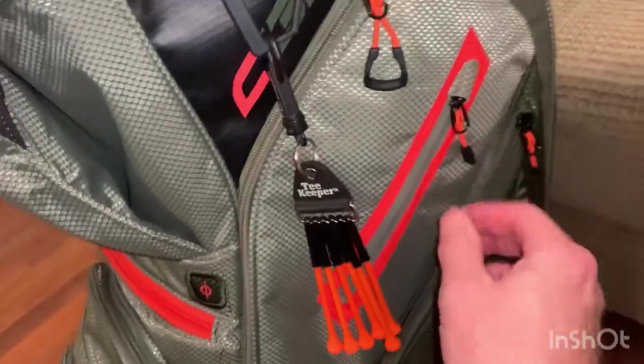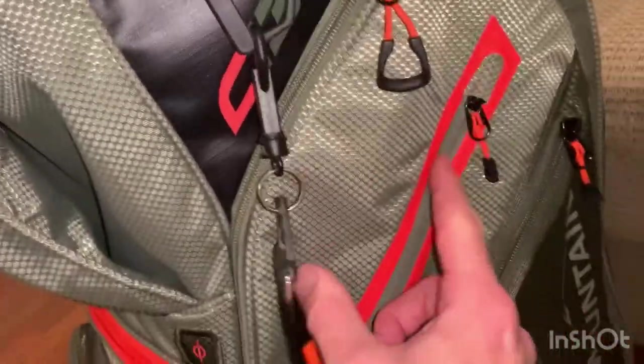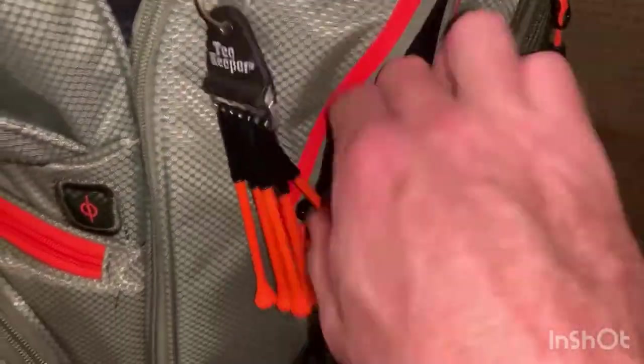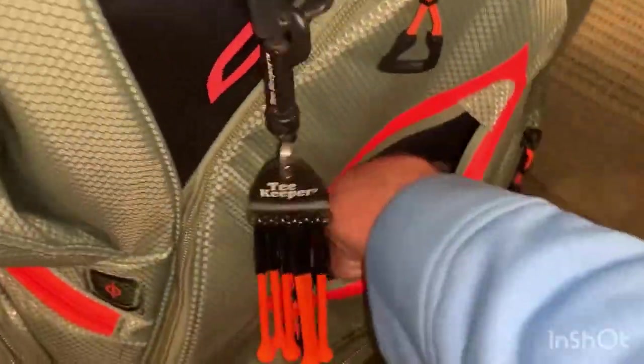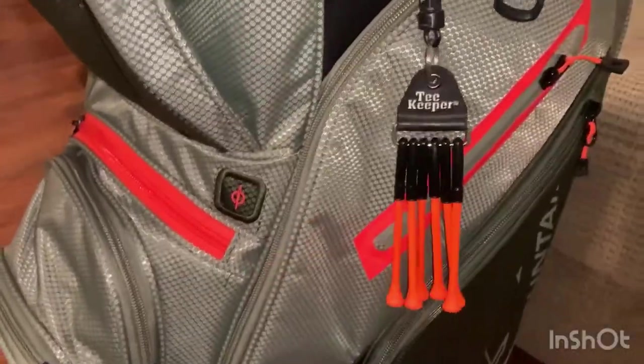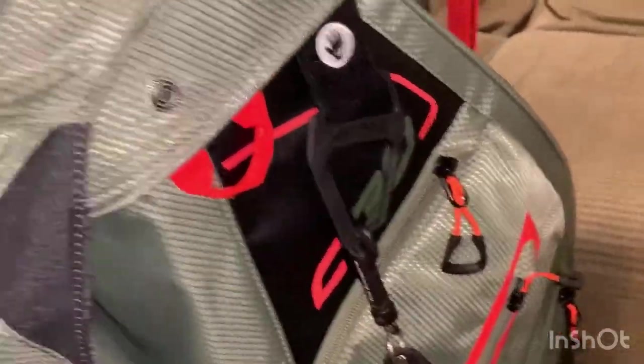Moving around to the side, there's a pocket with a water-resistant zipper and felt lining — great for putting your phone in. It's a deep pocket; I've got a large iPhone with an OtterBox on it and it fits in there with no issue.